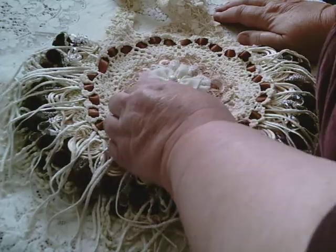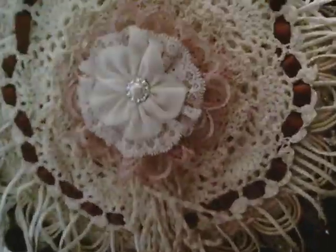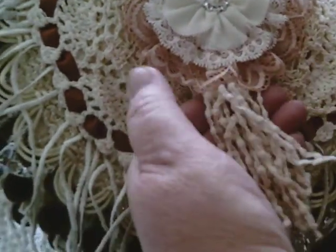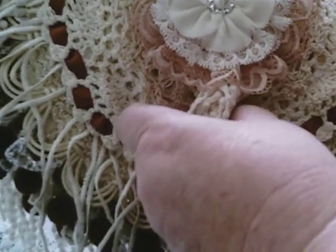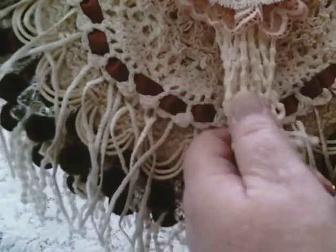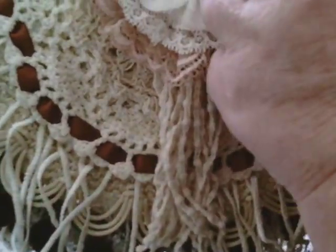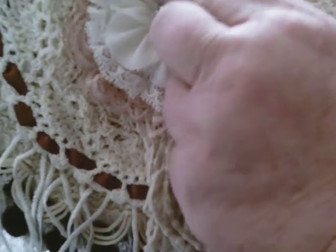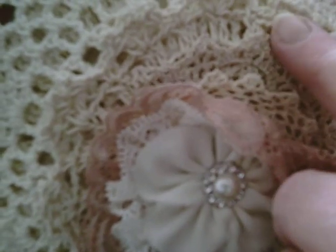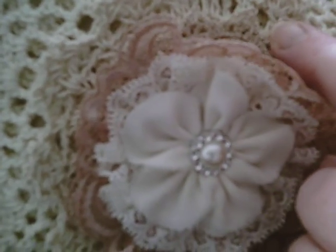I put this gorgeous handmade flower on the back with some dangles, just from a dangle trim, and it's got several layers. It's got some doilies on — get your fingers out of the way — some doilies underneath.